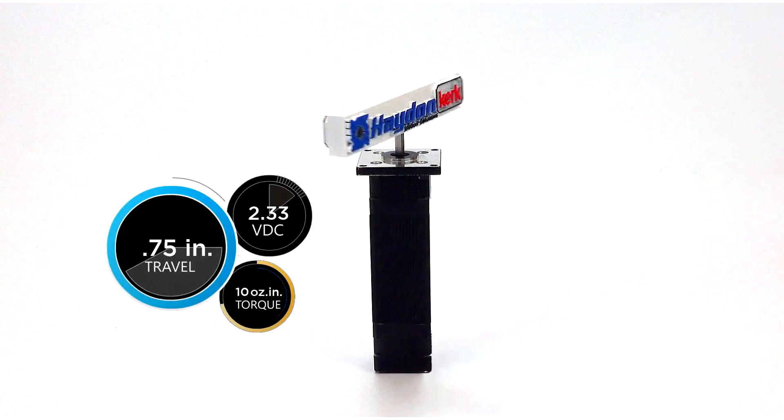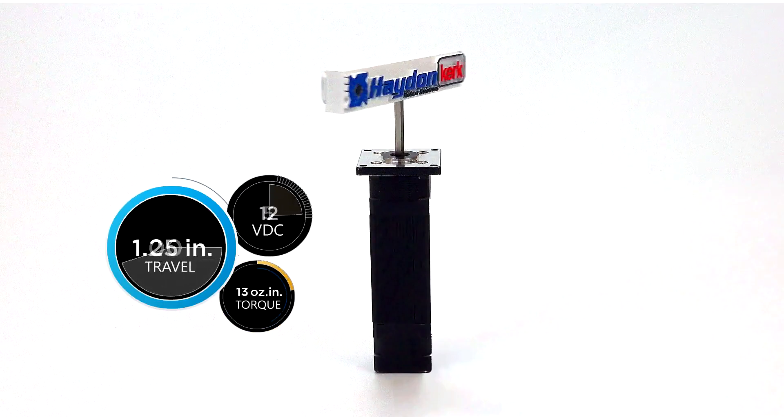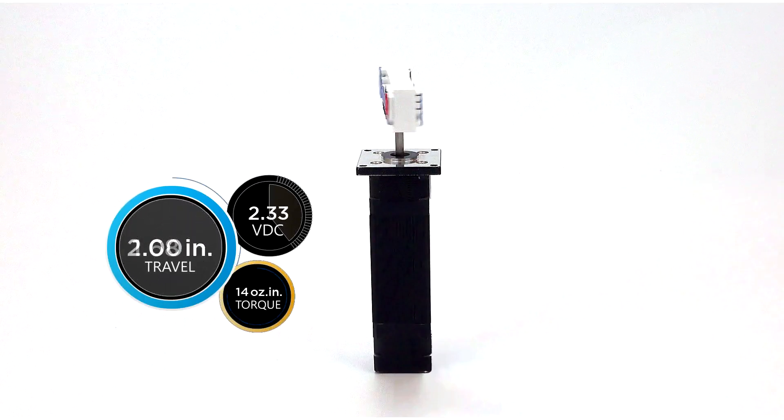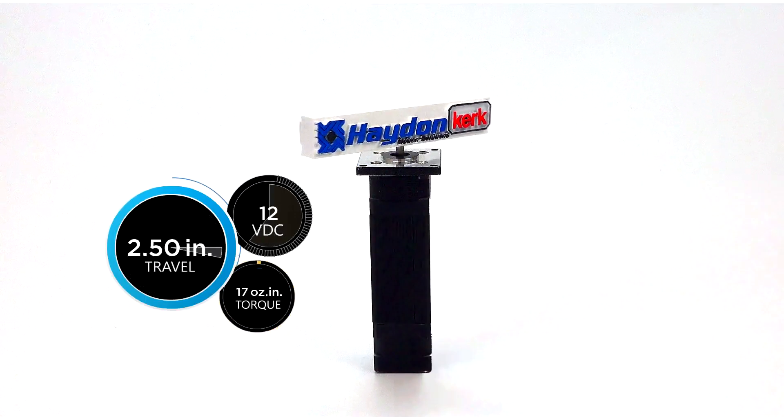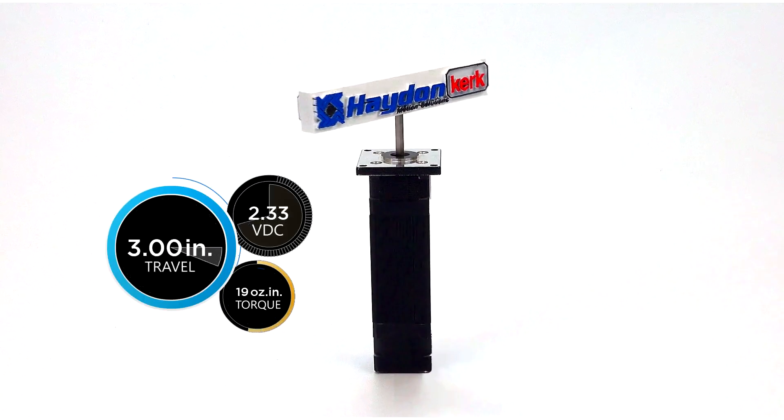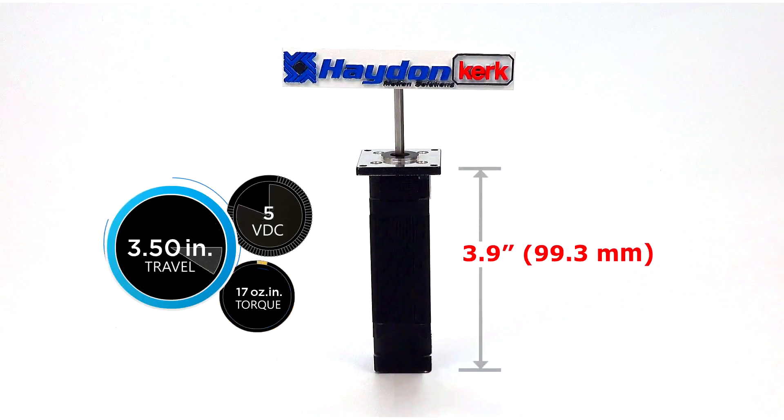Available with a limitless number of operating parameters to comply with customer-specific application requirements, Hayden Kirk's dual motion actuators provide simplified product development in one powerful compact solution.